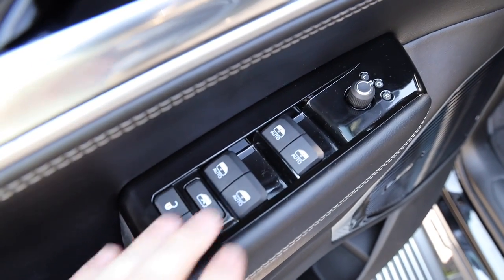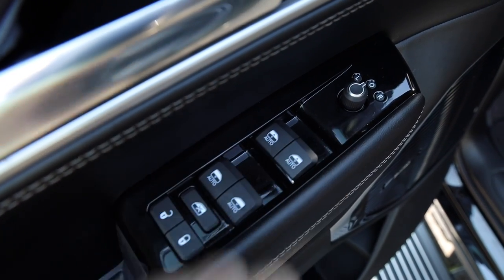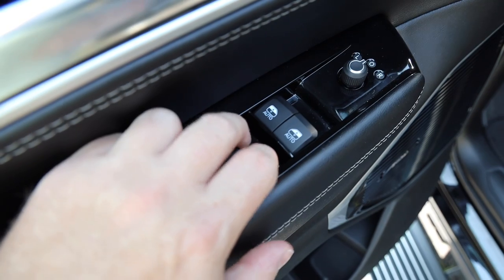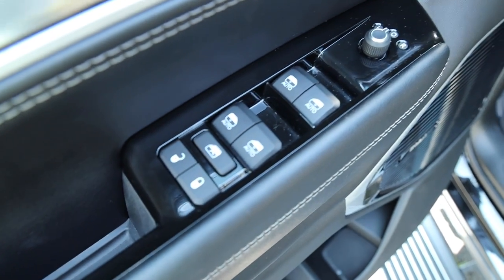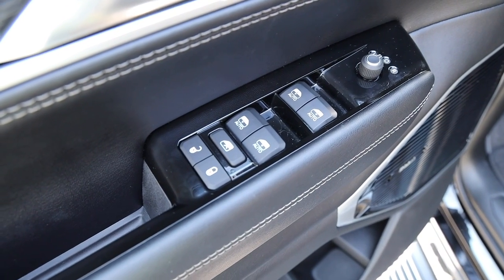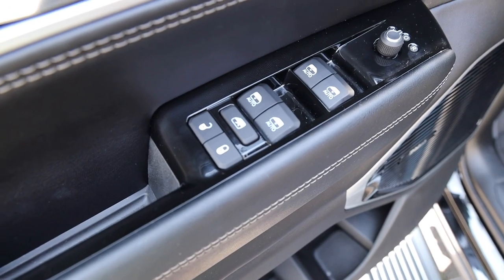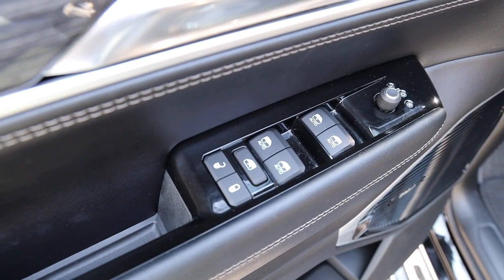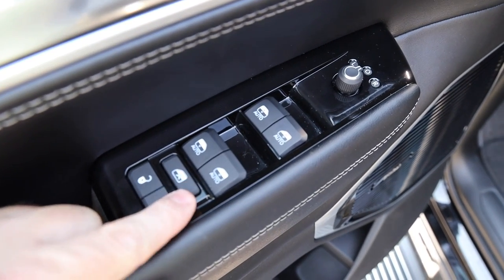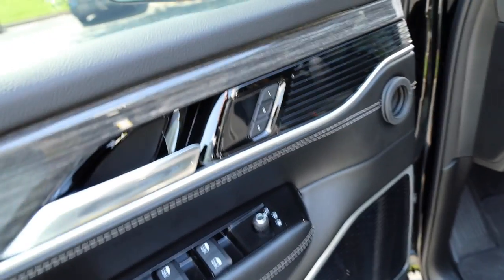As far as the windows are concerned, all four windows are auto down. The front windows are also auto up — just pull up and they'll automatically raise. The rear windows are only auto down, so to raise those you'll pull up and hold until they're all the way up. Another fun fact: a lot of manufacturers only let rear windows go halfway or three-quarters down for safety, but the Wagoneer's second-row windows go all the way down — a feature we discovered by accident and were pleasantly surprised by.